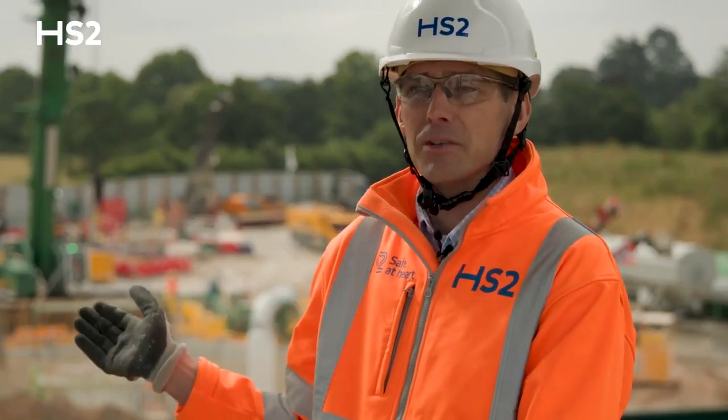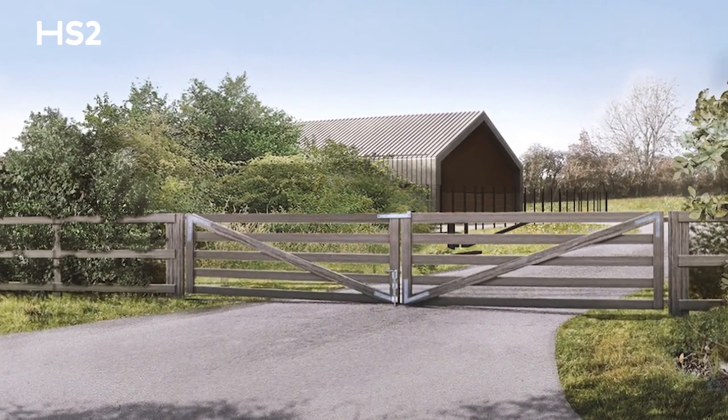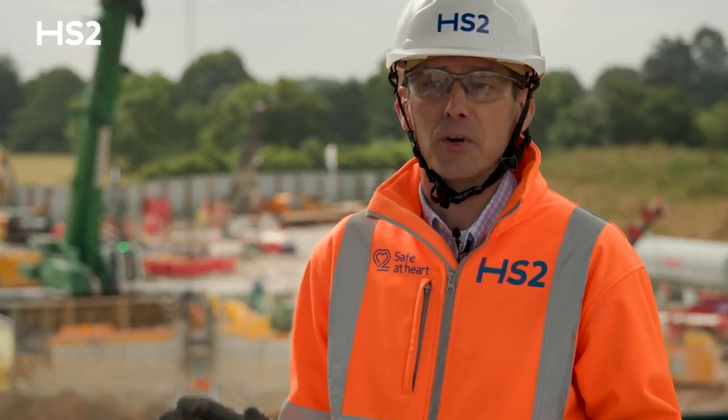Additionally, the head house design here has been designed to consist of a barn design, which will blend in beautifully with the local surrounding area here at Chalfont St. Peter. I'll be very proud to see the final product here.